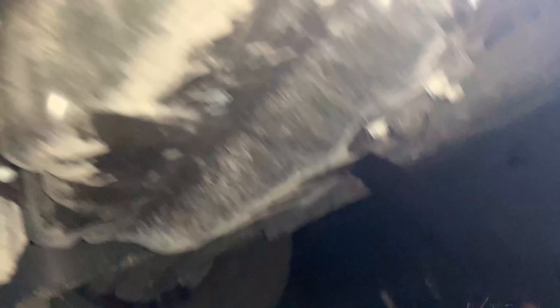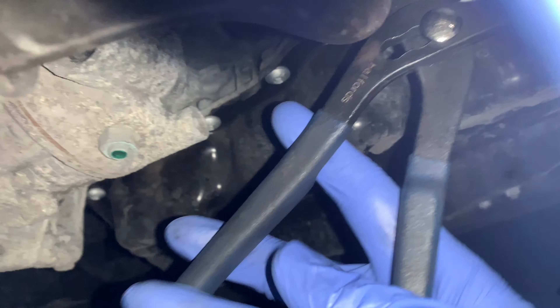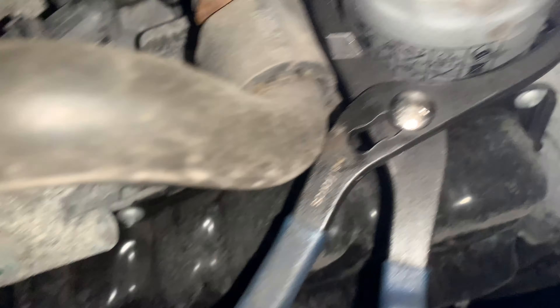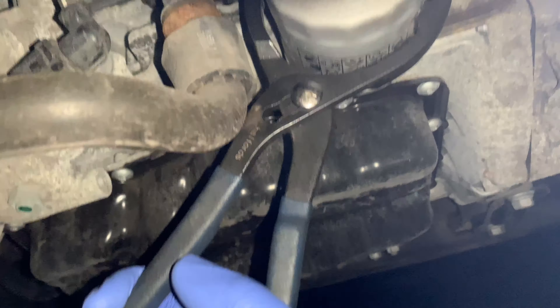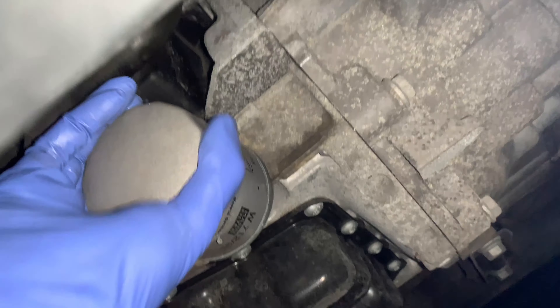It's starting to drip already so I'm just going to loosen it off with my hand now. There we go. Going to let that pour out and move on to taking off the oil filter. The oil has almost fully dripped out now. I'm just going to undo this oil filter right here — just grab it and give it a little twist like that.